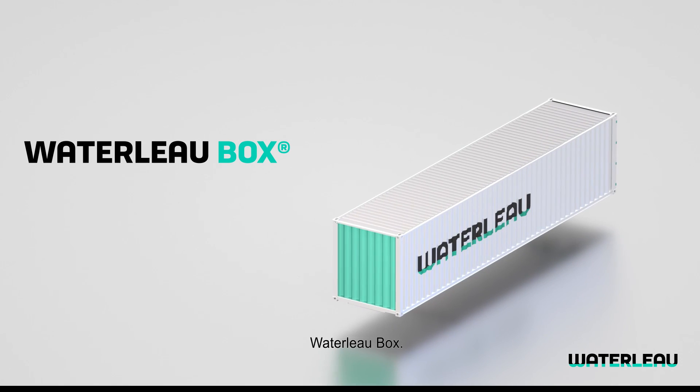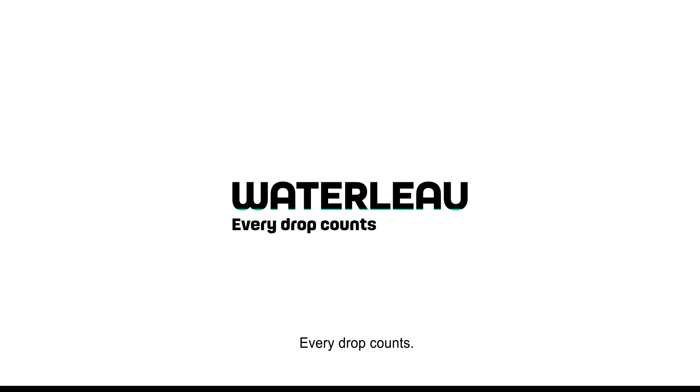Waterlow Box. Water in a box. Waterlow — every drop counts.